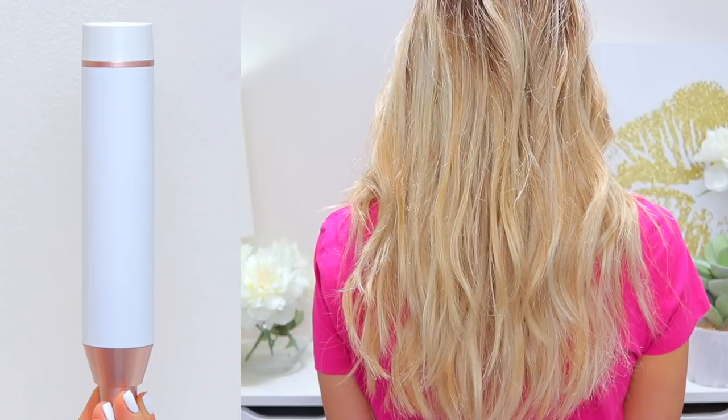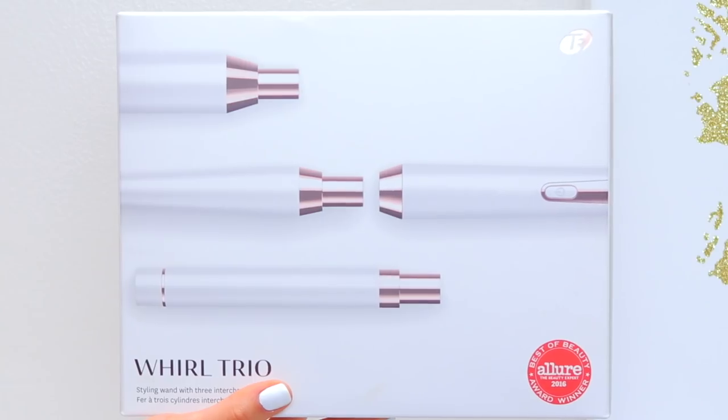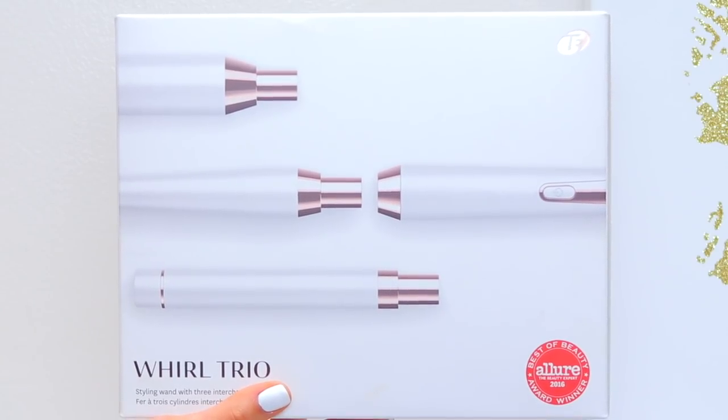Hi guys, welcome back to my channel. Today I'm going to be reviewing and demoing this little guy right here — this is the T3 Whirl Trio Curling Wand Set. This is the thing that your favorite fashion vlogger on Instagram uses to curl her hair. I'm here to tell you whether or not I think it is worth the money, and I'm also going to be sharing three different looks you can create with these barrels.